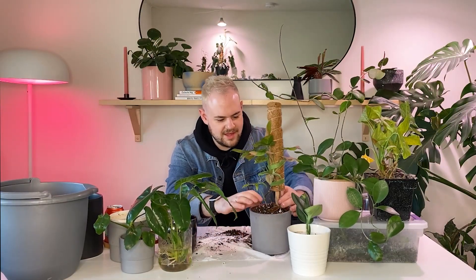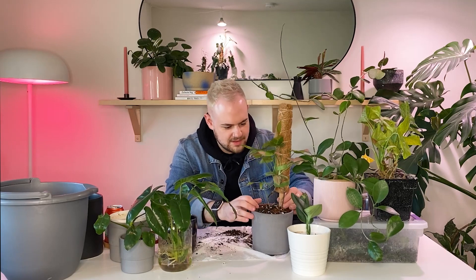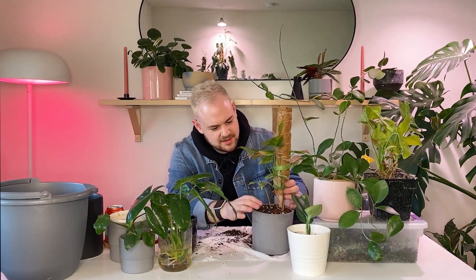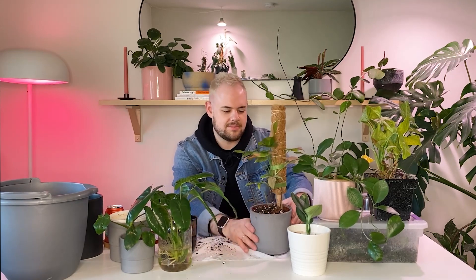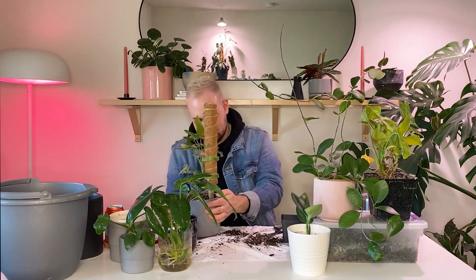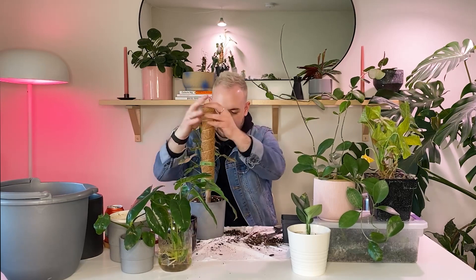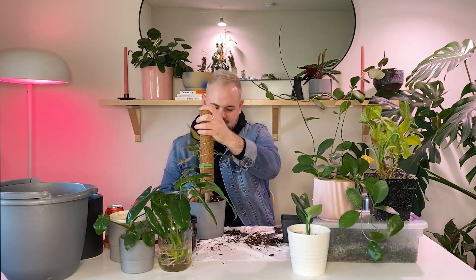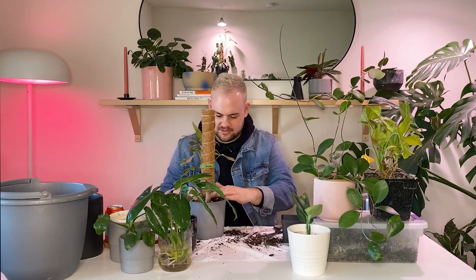There we go! Okay, that fits in there really nicely and honestly you can't even tell it's in that plastic. So that looks great. This moss pole really — it's sticking up. It looks so stupid, but I don't know what else to do.